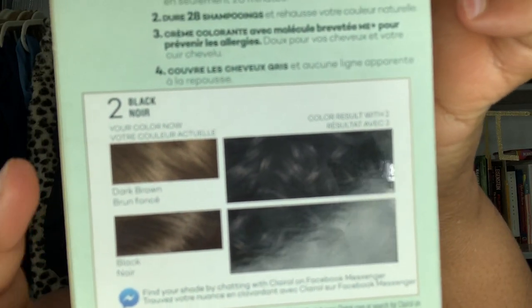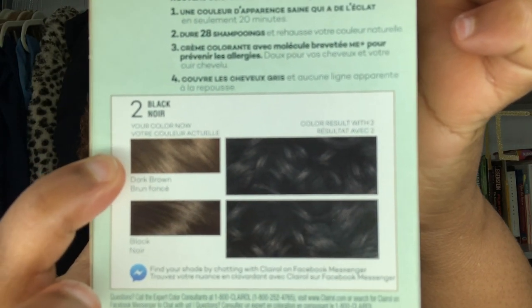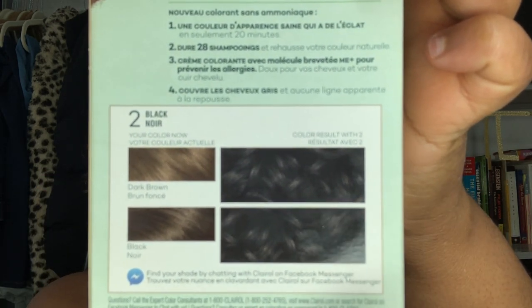So I went to Rite Aid and picked up this Clairol Natural Instincts in the color jet black. My hair is currently like this dark chestnut brown and I'm hoping it comes out to be like a shiny black color.